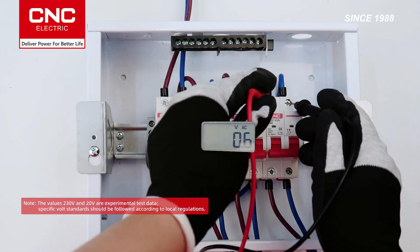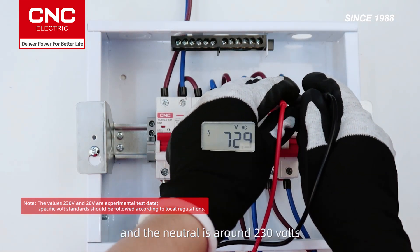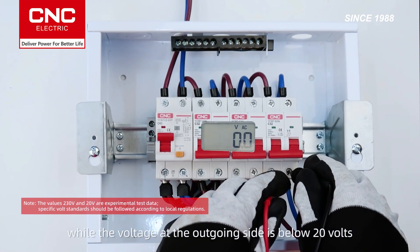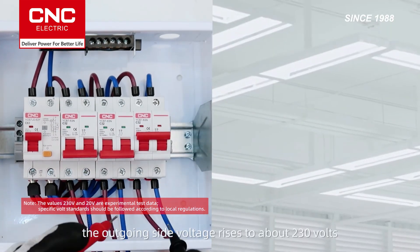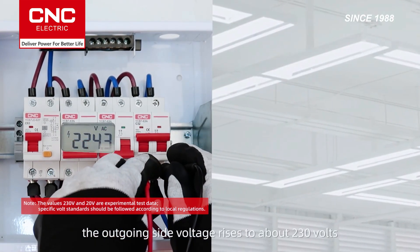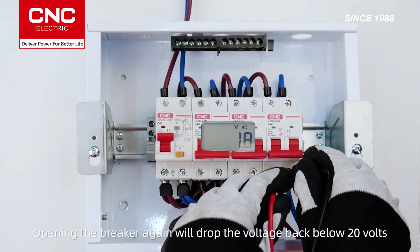When the breaker is open, the voltage between the incoming line and the neutral is around 230 volts, while the voltage at the outgoing side is below 20 volts. When the breaker is closed, the outgoing side voltage rises to about 230 volts. Opening the breaker again will drop the voltage back below 20 volts.